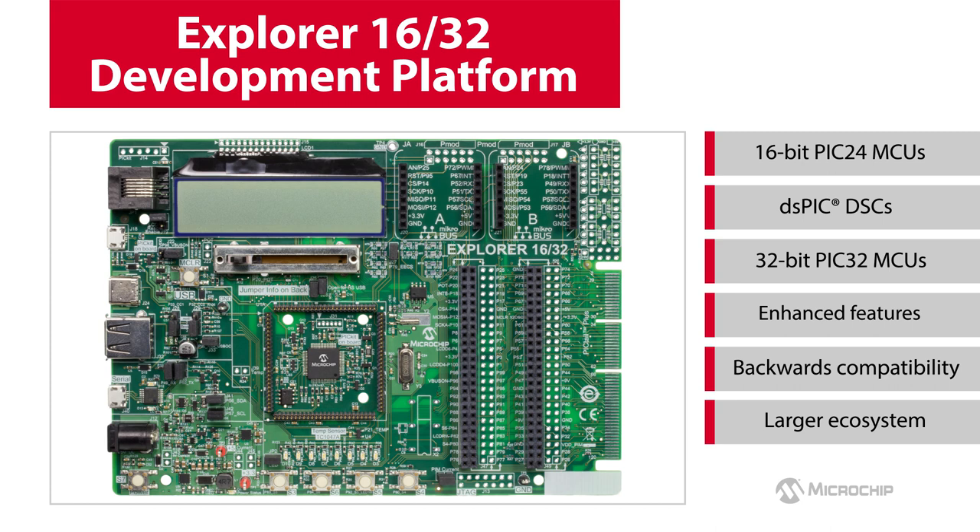The Explorer 1632 Development Board provides an ideal platform to prototype applications using several function expansion capabilities through the large ecosystem. The board can be a starting point for all your embedded projects by developing a rapid proof-of-concept before migrating to your actual design.